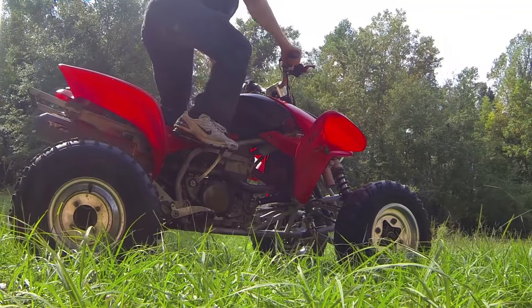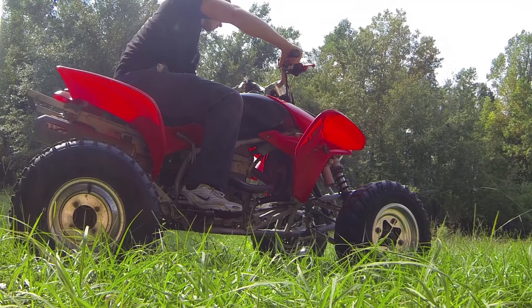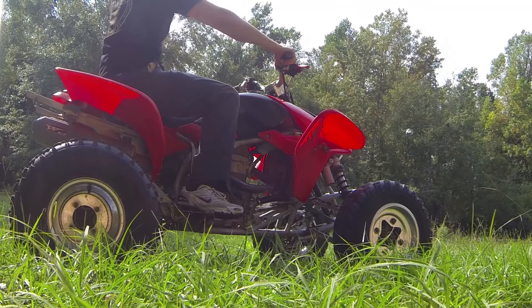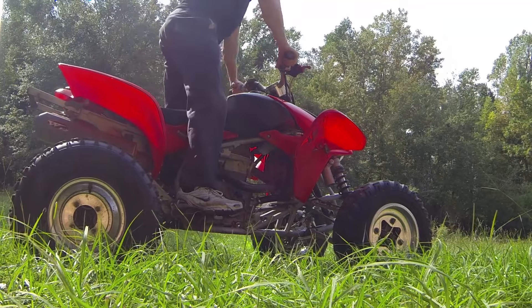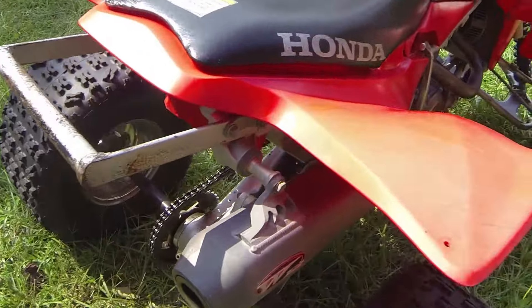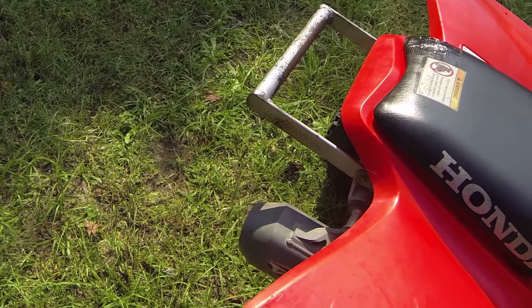Anyway, I'm also going to service this bike, but right now I'm going to do what everybody wants — go ahead and do a startup video of it real quick. Got good compression. It's a beast to kick over too.